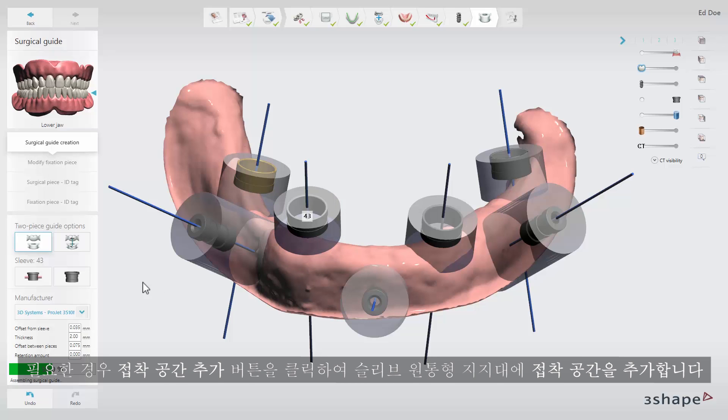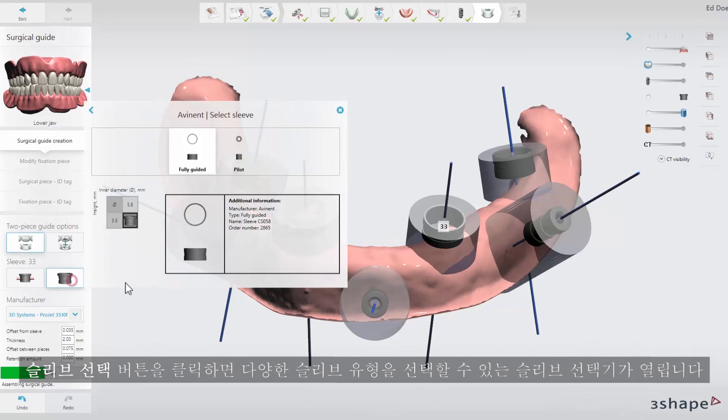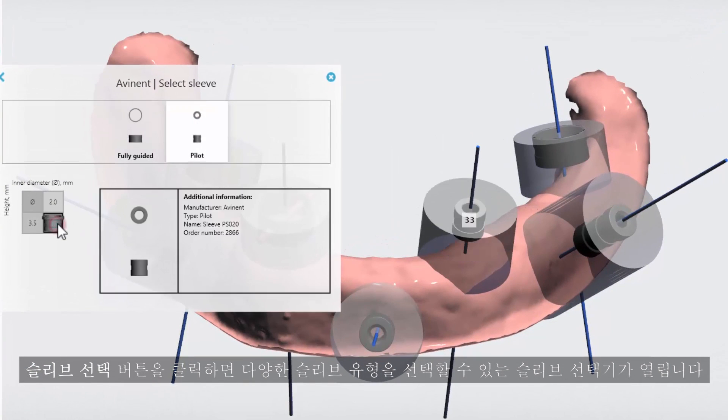If needed, add glue channels to the sleeve support cylinders by clicking the add glue channels button. By clicking the select sleeve button you will open up the sleeve selector where you can choose between different sleeve types.